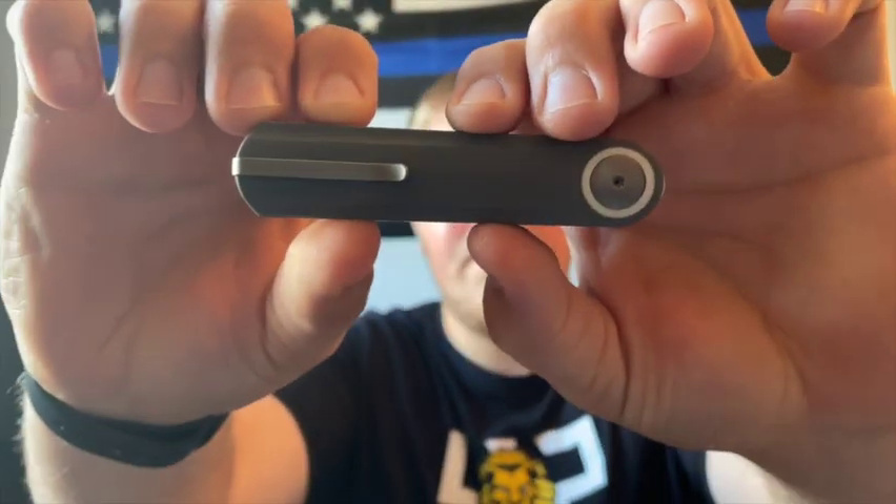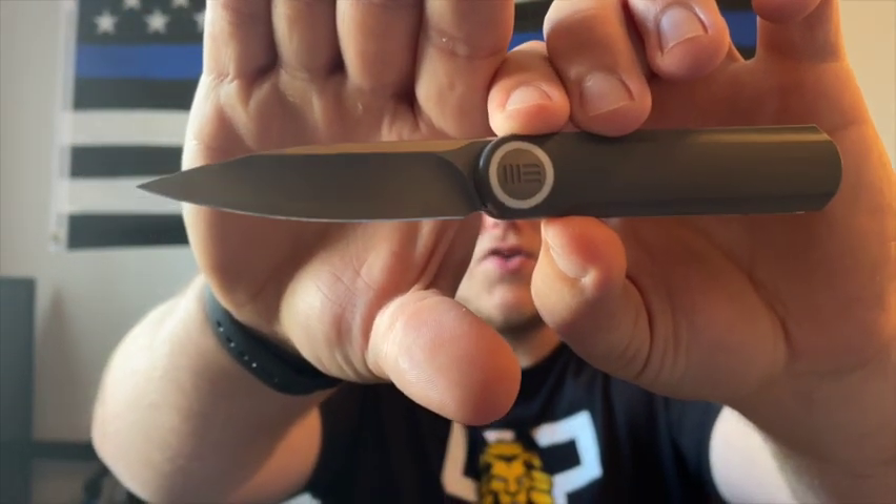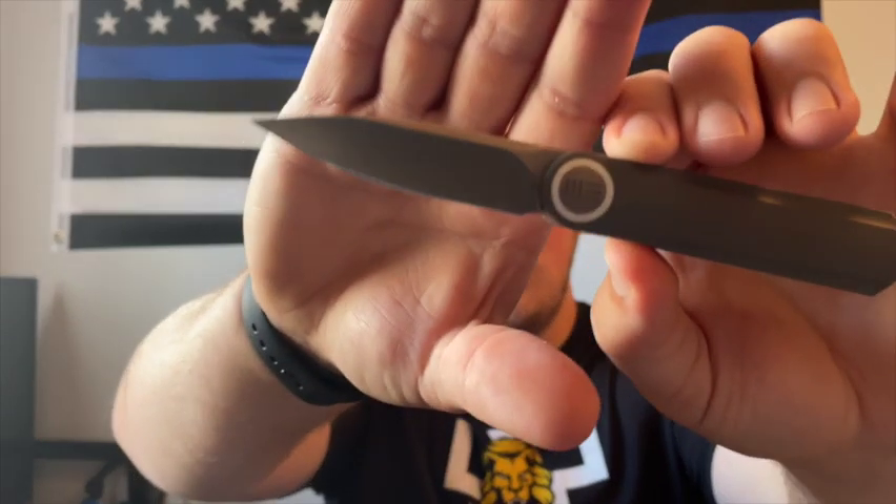Jumping right into materials — this is the WE Eidolon. I got the gray G10 version. There are two versions of the gray G10, two versions of the black G10, and I think a carbon fiber one as well. The different versions correspond to blade types. I got the drop point, and the other version available was a single-edged dagger. I went with the drop point because dagger blades are a very particular shape and have to look right on specific knives.